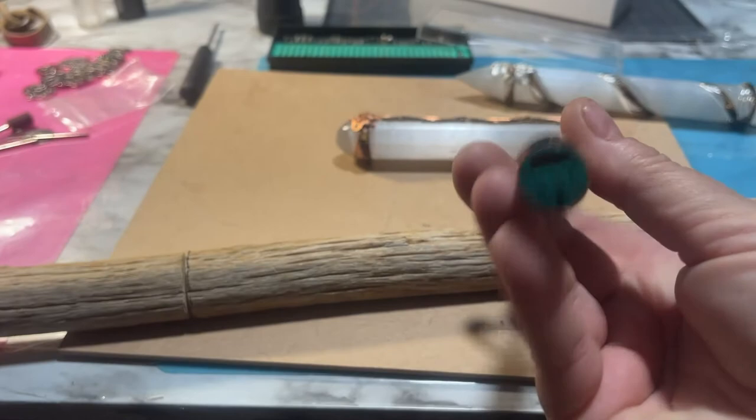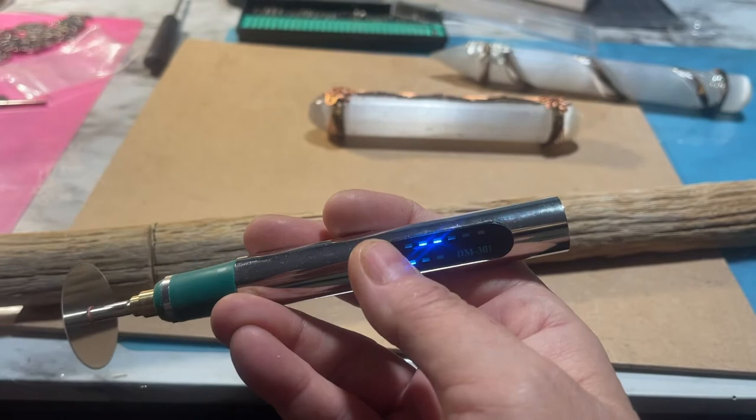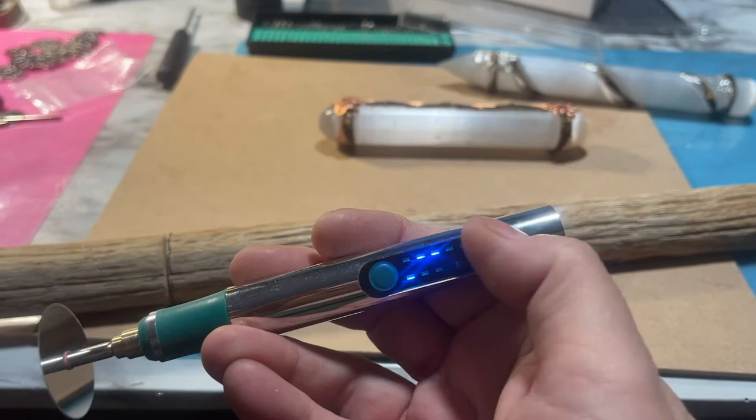This is wireless and it is a rechargeable one. You just plug it in here and then plug it into the wall to charge it. It has three different speeds on it — one, two, three. Up here it lets you know how much it's charged, so I have to charge it pretty good again soon.